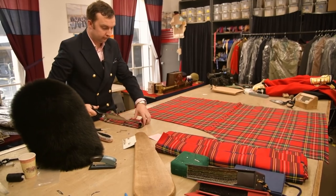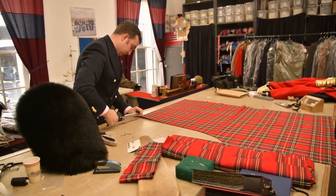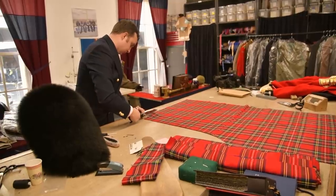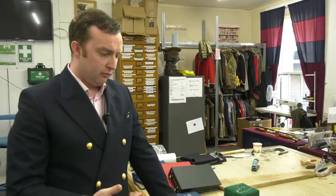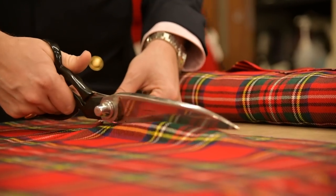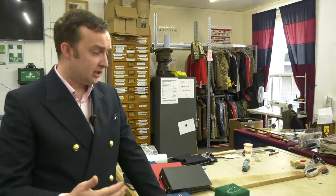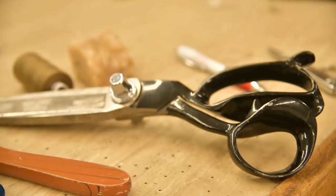Then we moved on — being a keen shot, I decided I can make breeches, I can make gilets, I can make jackets. I started going down that route of being able to produce good quality garments in the UK, keeping the margins to a minimum and passing that saving on to the end user, the guy on the peg.